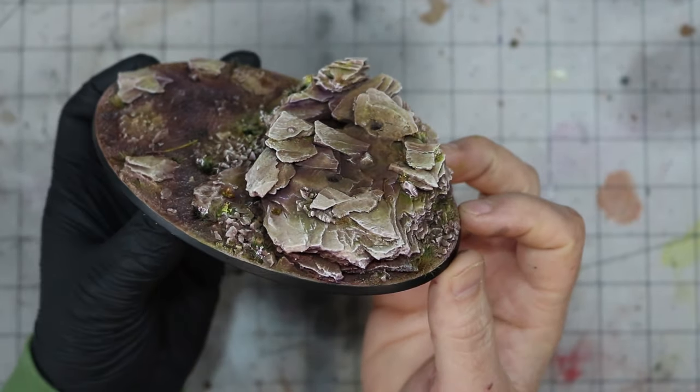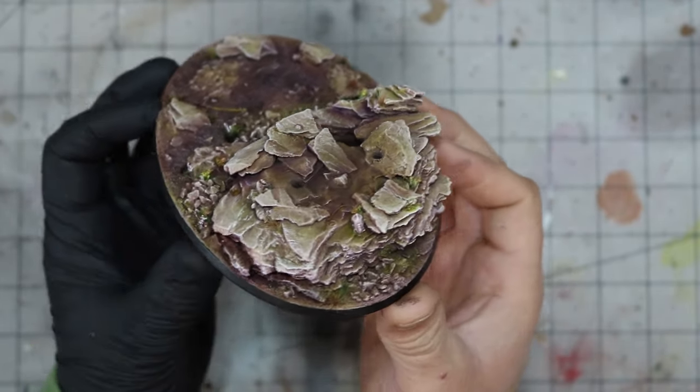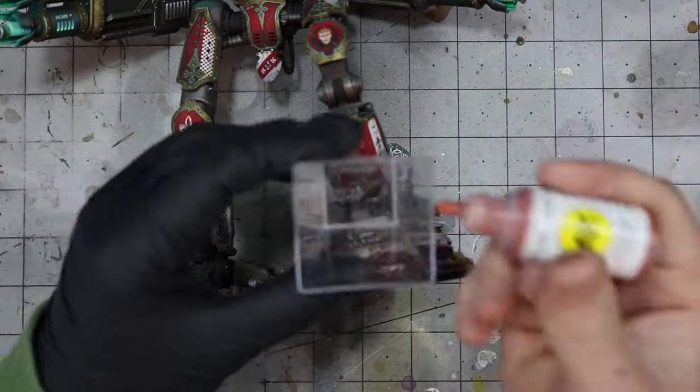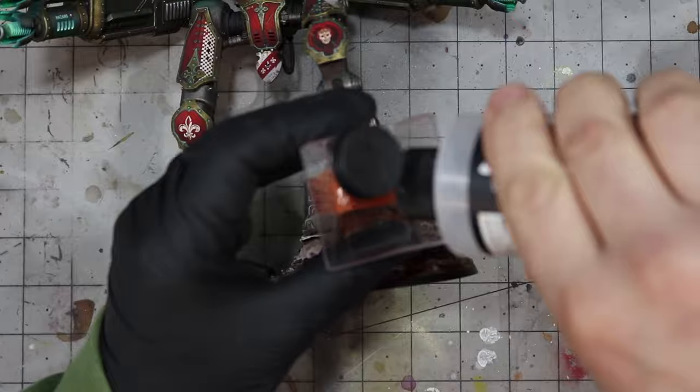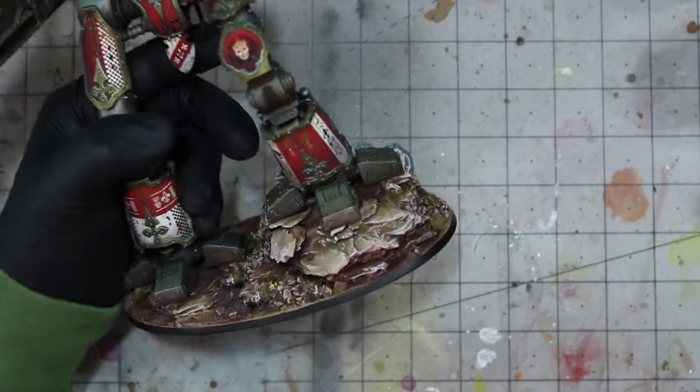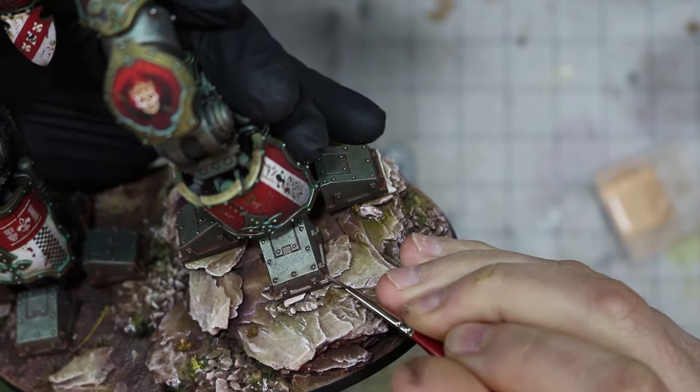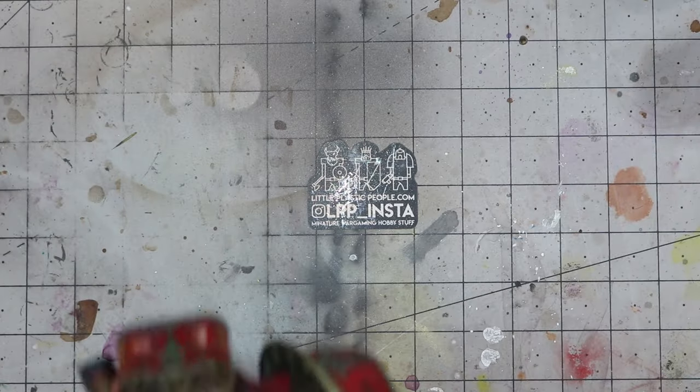As a very final step I want to tie the mini to the base, as it currently looks too stark and disconnected. So I mix up some Deep Brown from before with some flow improver, carefully washing it into the recesses of the feet and lower legs where dust would likely settle. I do the same with some Desert Pink, but restrict this to the deepest corners. And there we really have it.